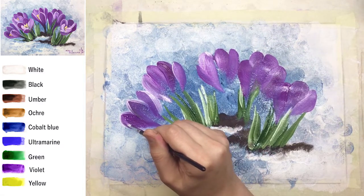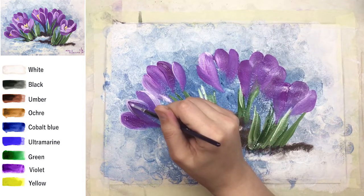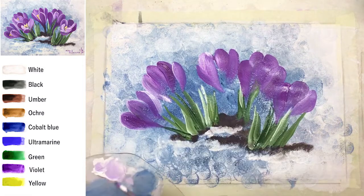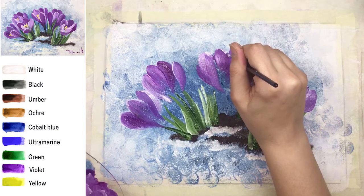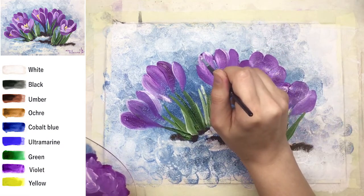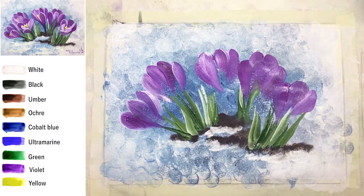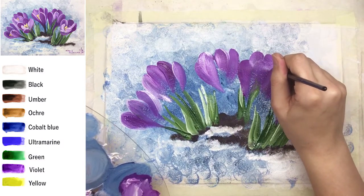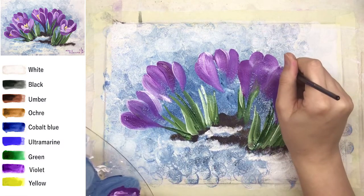You can create white ends on petals if you like — personally I like it. You can see now I'm creating some small white stripes around — not on every petal. Again it's not a fence, it's a natural shape, so each petal is different. Some can have these white ends, some don't.